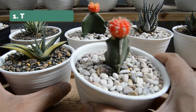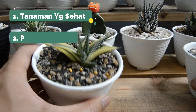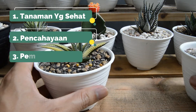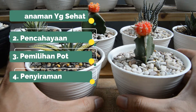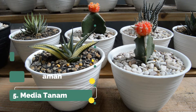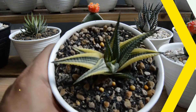Hal-hal yang perlu diperhatikan: yang pertama adalah pemilihan tanaman yang sehat, yang kedua adalah pencahayaan yang cukup, yang ketiga adalah pemilihan pot atau ukuran pot, keempat adalah penyiraman, dan yang kelima adalah media tanam. Nanti akan saya bahas satu persatu dengan penjelasan yang singkat.